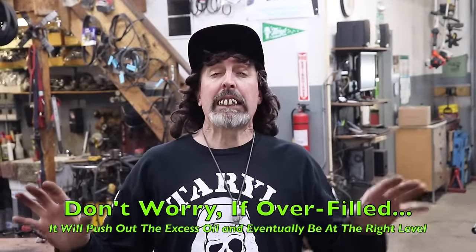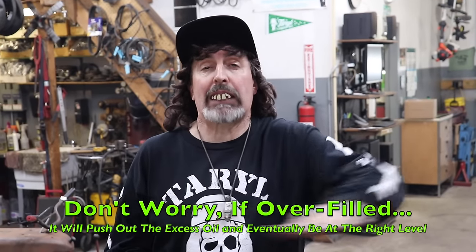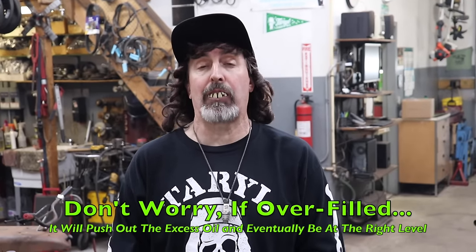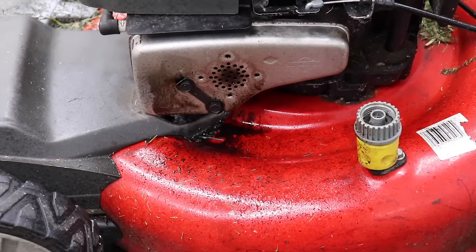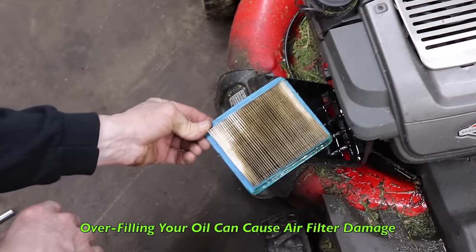Don't worry, overfilling with oil didn't ruin the lawnmower. Eventually it would pump all that oil out of the crankcase until it reached its level and it would stop smoking, but it makes a mess. It's also going to pump a bunch of oil into your air filter, so you'll need to change your air filter too — it's probably ruined with all that oil.